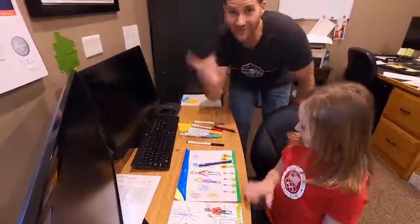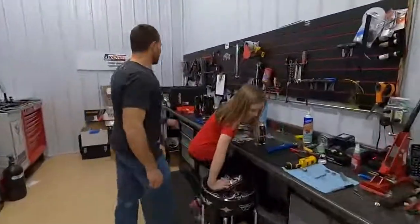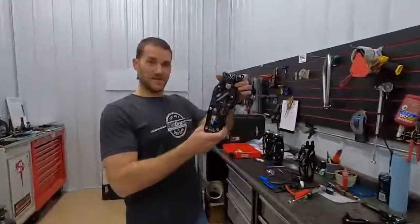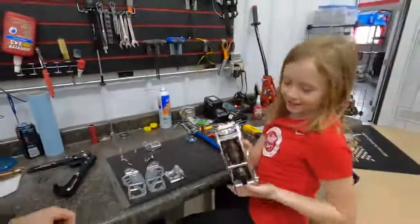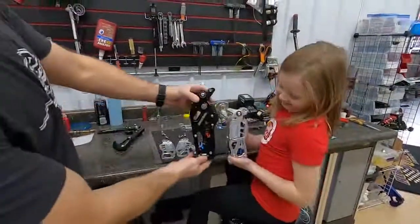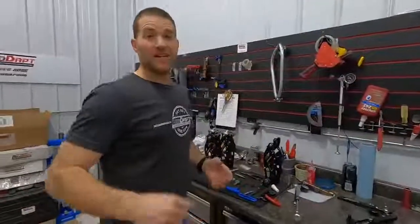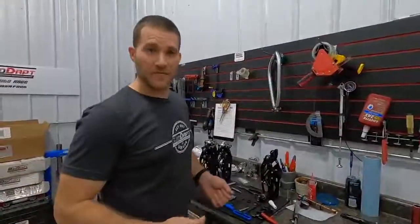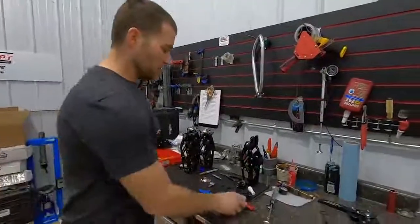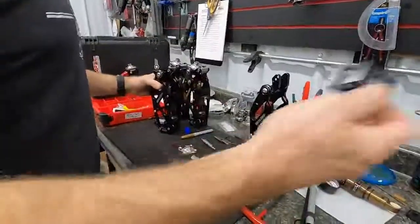This is our workshop where we build all the legs. We've got a few different models — we've got the moto knee right here, the newest latest and greatest, and then Lauren is working on something brand new: the kids' size — it's like a half size now. The process here is: in the office we design them, then we have the parts actually manufactured by big machines, and then we get all the individual parts back here and assemble them all, which is what Lauren is doing right here.